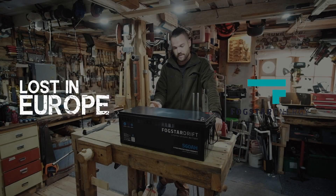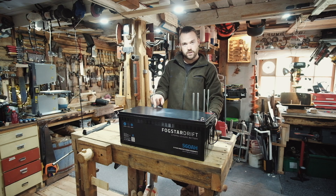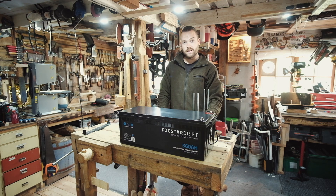Hello all, welcome back. This guy right here is the 560 amp Fogstar Drift — beast of a battery. Although now they actually do one called the beast, I think it's 600 amps or something. We've been running two of these batteries in series at 24 volts, powering the upstairs part of the house for the last year and a bit, and they've been flipping brilliant. I can't even put into words how much better these are than the AGMs that were on before.